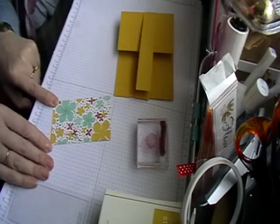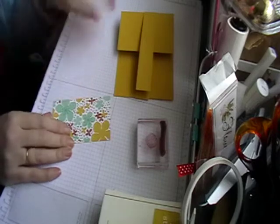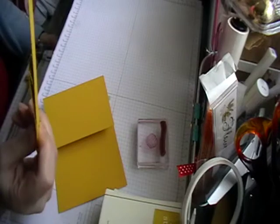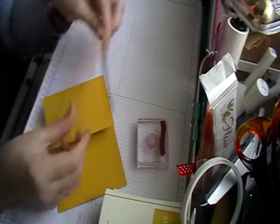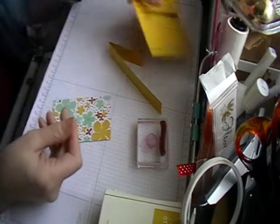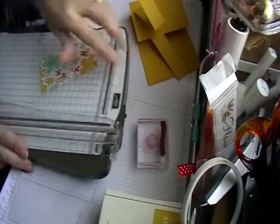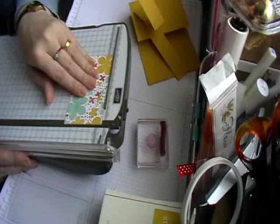I've lost my little book with all my dimensions on it, but this is one inch by eleven inches, scored at two and three quarters and at five and a half inches. The paper is — just quickly measure it for you — two and a half by four inches.